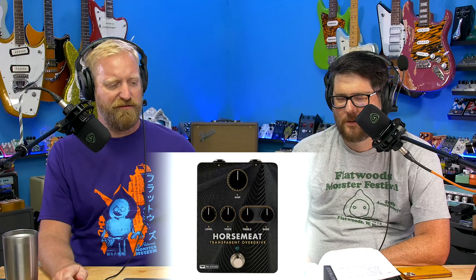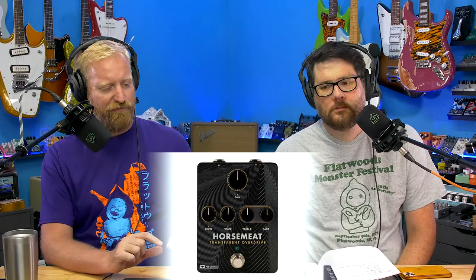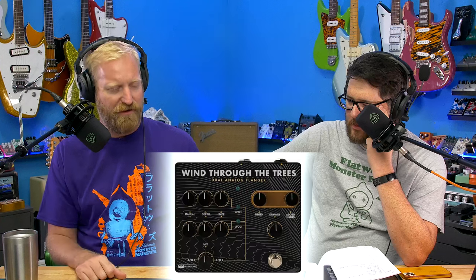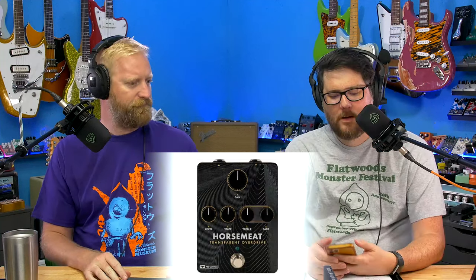It's hard to do something new in the pedal space. I'm trying to think of what PRS could have done to set themselves apart. They should have all just been covered in different color seagulls — or eagles. What are the birds on PRS? I think they're different types of birds, like hawks or something. What would have been interesting is if they had done like a little panel of quilted maple — a veneer under clear — a little piece that holds the place of like a washer for the footswitch. That could have been really interesting.